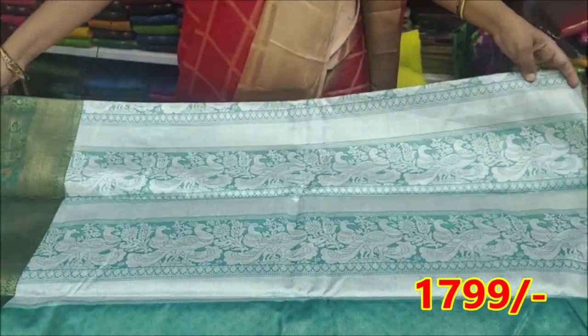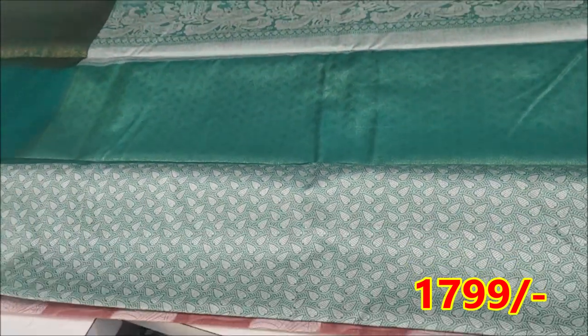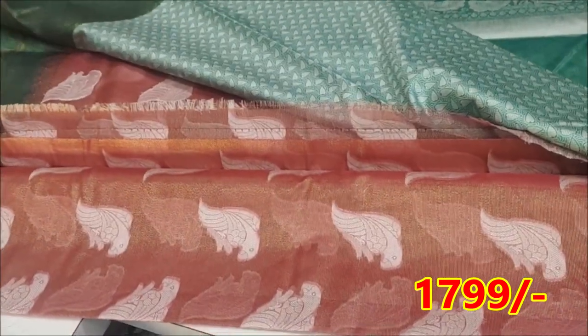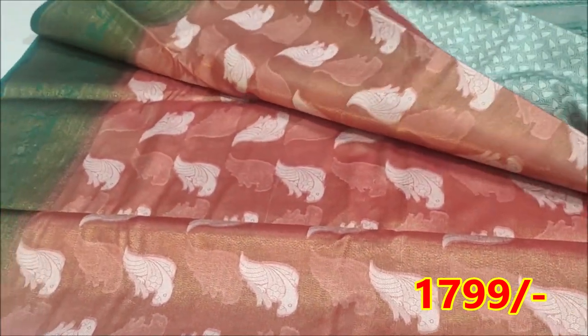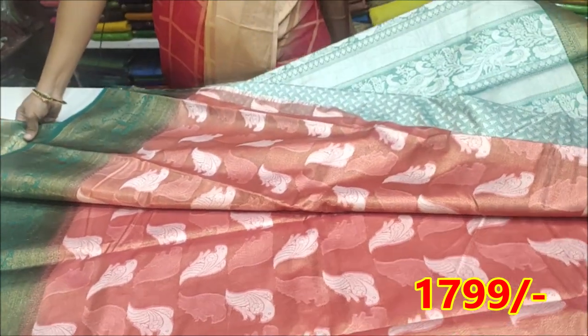It is a silver blouse — a full silver blouse in a bright color shade. The price is $99.